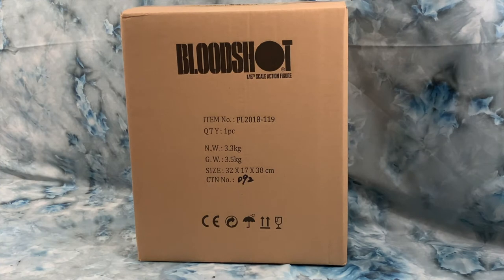Hey everybody, it's Jace with Marshall Made Collectibles and today we're doing a quick review and unboxing. Today we got in the TB League, formerly known as Fison, the Bloodshot figure from the Valiant comic universe.